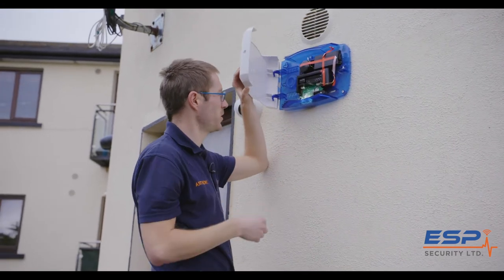Tip five: always insist that the external siren in your house is a real siren, not a decoy. Because sound is a great deterrent.